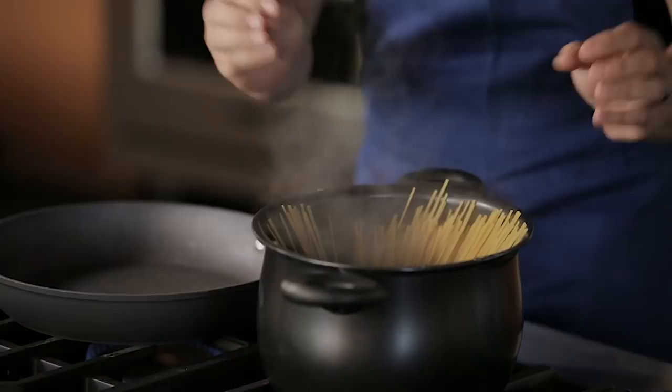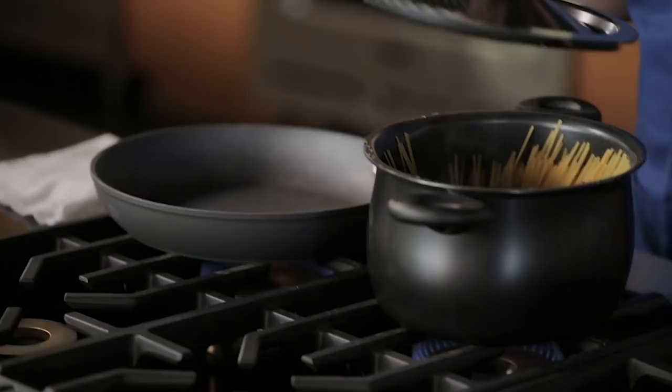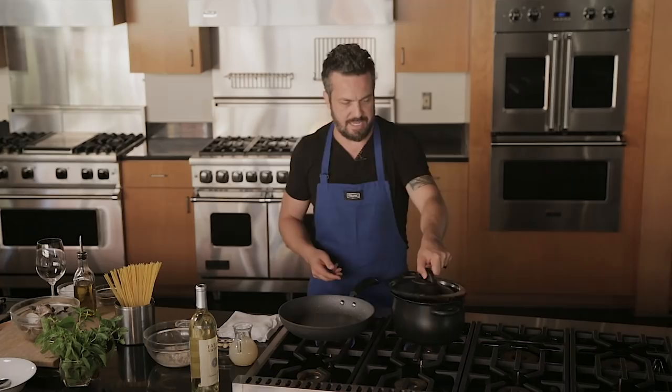Bam! Now put your lid on. Leave the pasta alone. If you fan it like I did, you don't have to stir it and there is not going to be any linguine sticking to each other.